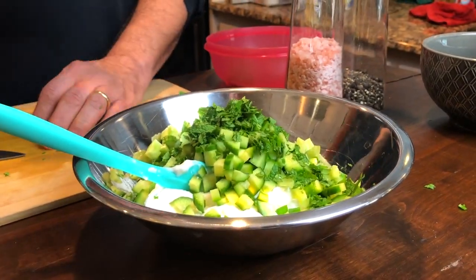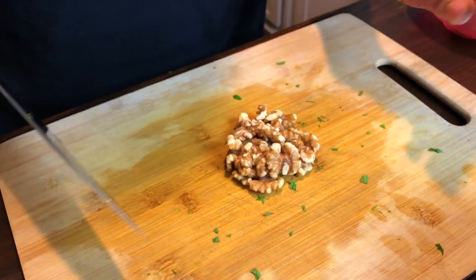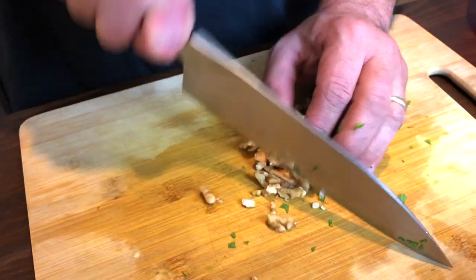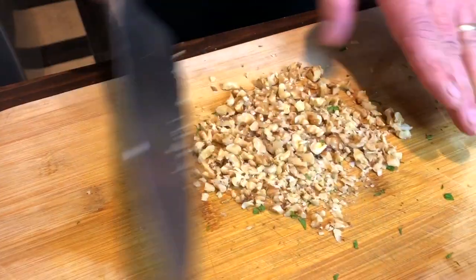Along with the herbs and cucumber, we need a harder crunch that we don't get from cucumber. The nutty flavor of walnut gives us both — a crunch and a nutty flavor. So we're going to chop up about a quarter cup of walnuts.